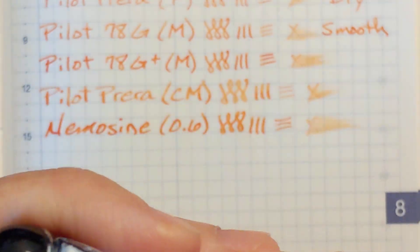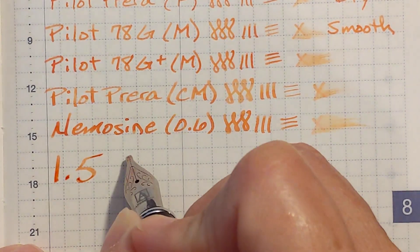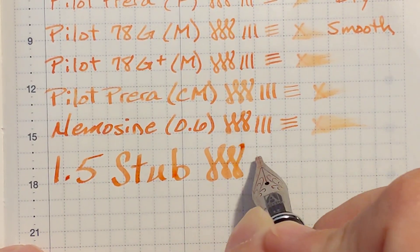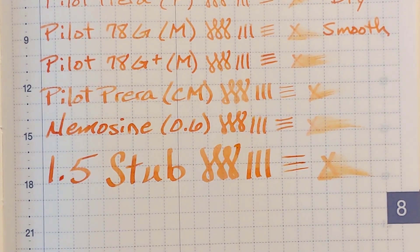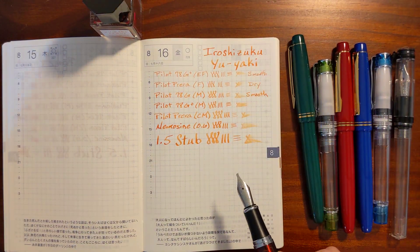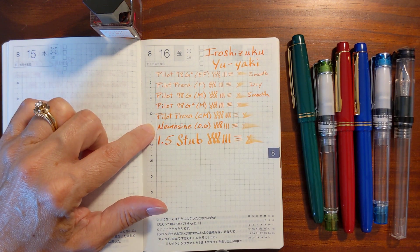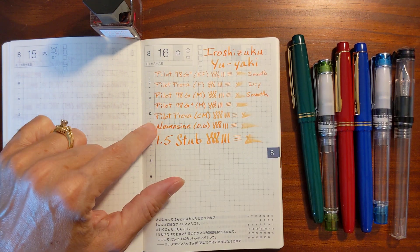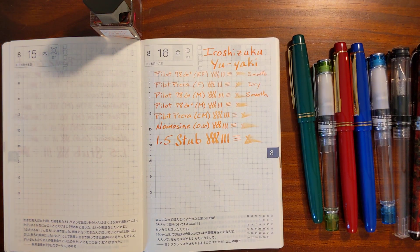And finally this is a Jinhao X750 with a 1.5 stub. I was kind of surprised by this stub. The Nemesine is writing a little darker, and the Nemesine stub — the more narrow stub — is my favorite.